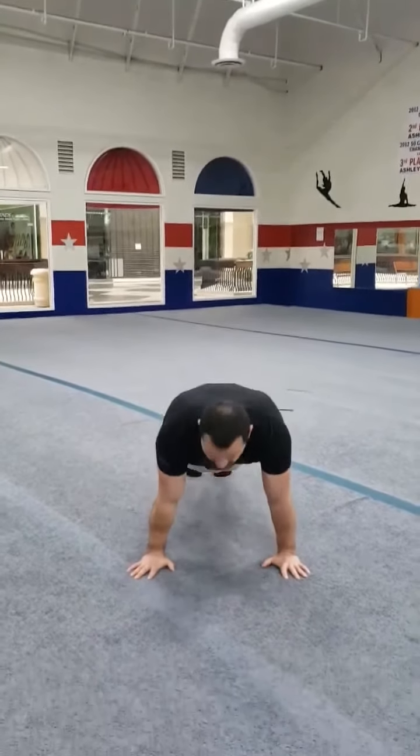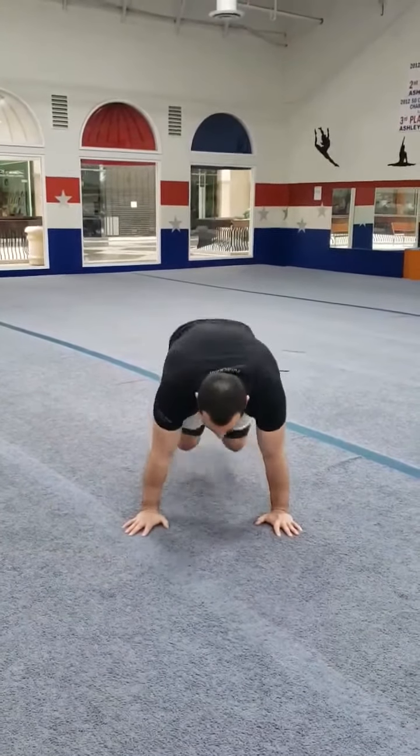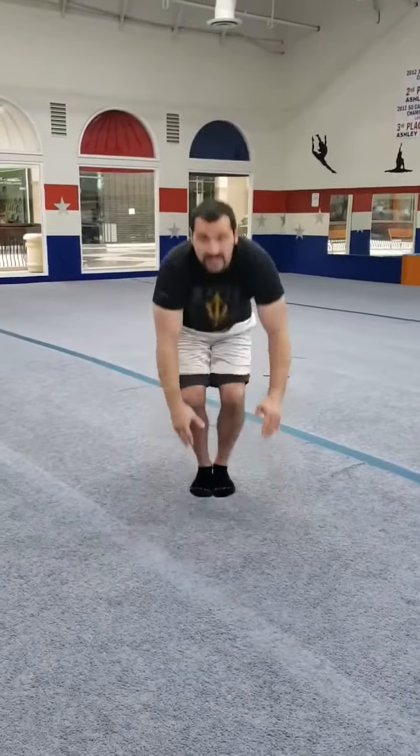Then for our third one — everybody likes In-N-Out Burger — we're going to do some In-N-Outs. So we're going to go down like this, and jump your legs back and out, back and out.